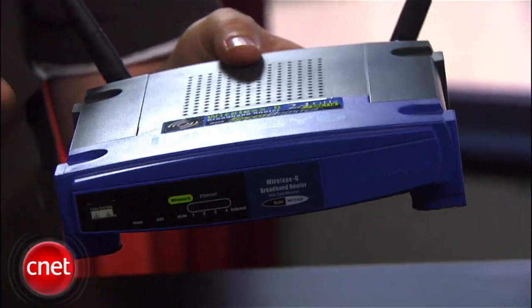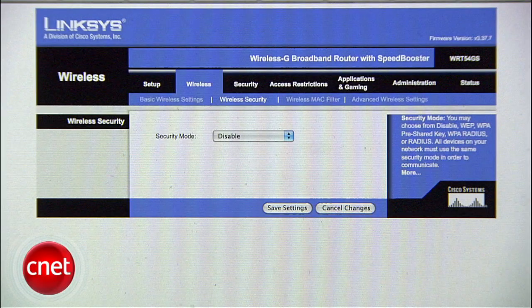Every router like this one has software that runs on it, and what we're talking about is changing that software from the factory default to an open-source version. And whether you're replacing your old router or you're just frustrated with your new one, there are a few reasons you might want to do this.